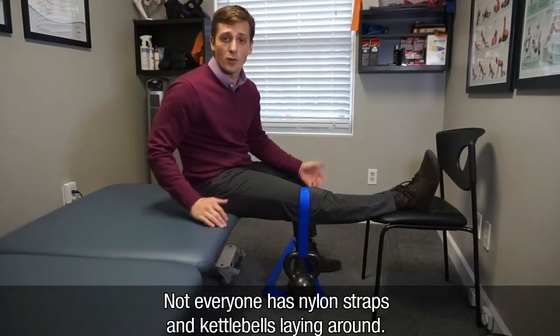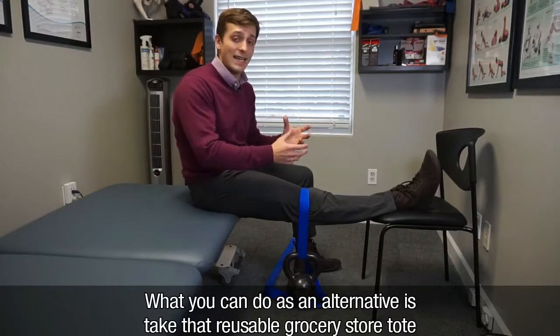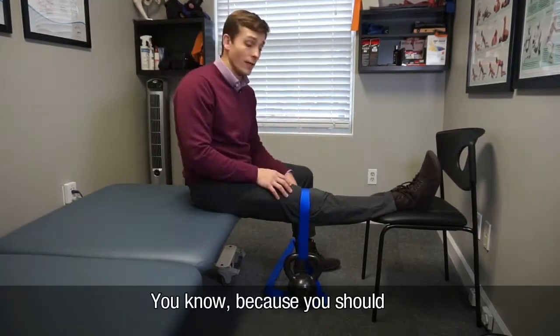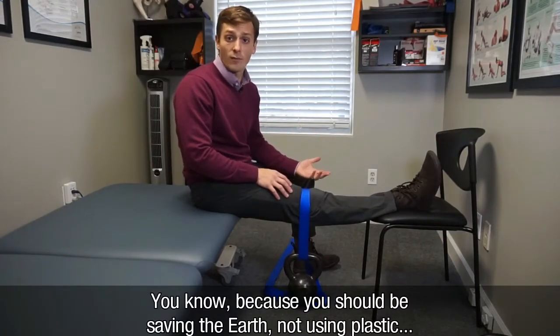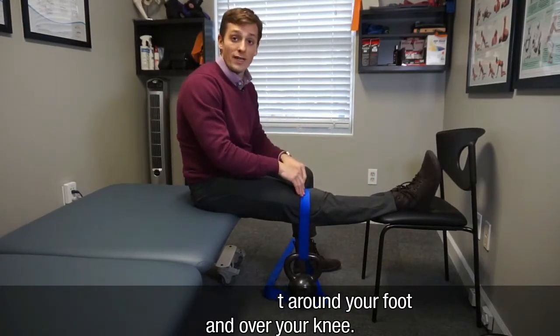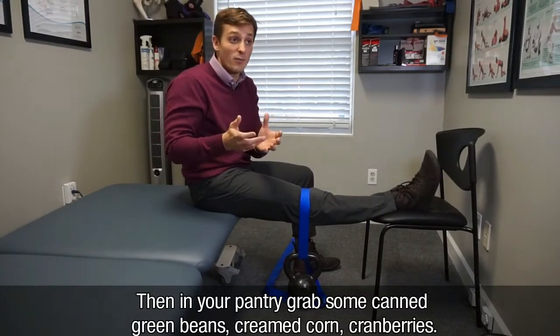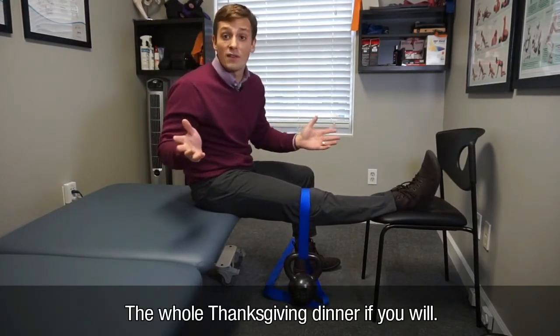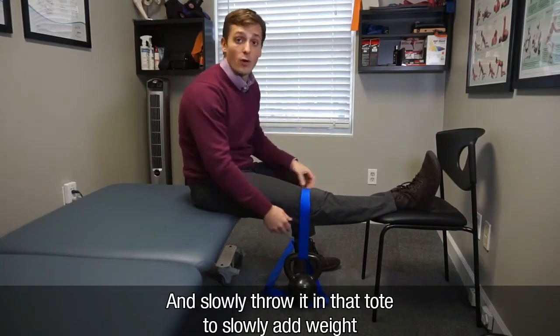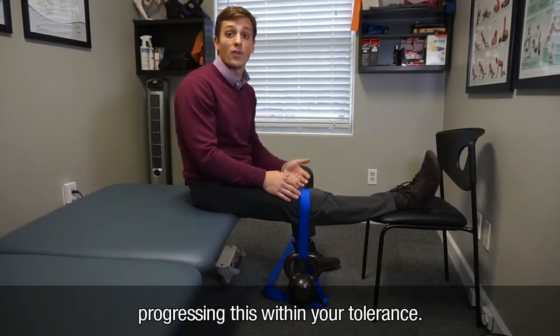Not everyone has nylon straps and 26-pound kettlebells laying around, so as an alternative take a reusable grocery store tote — because you should be saving the earth and not using plastic — loop it around your foot and over your knee, then grab some canned goods from your pantry: green beans, creamed corn, cranberries, a whole Thanksgiving dinner if you want, and slowly add them to the tote to progressively add weight within your tolerance.